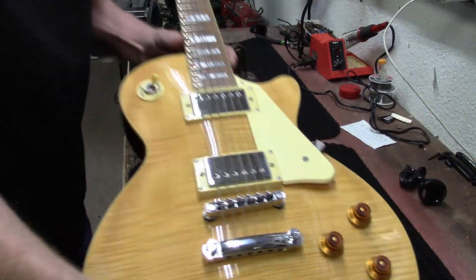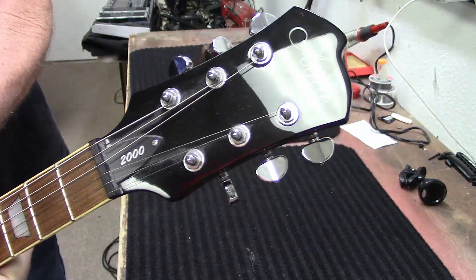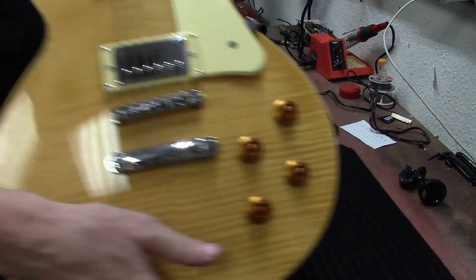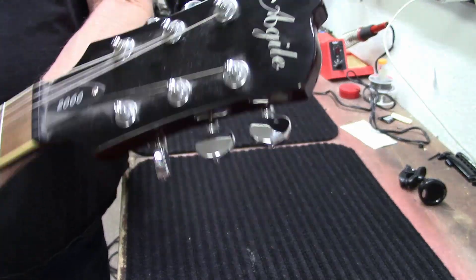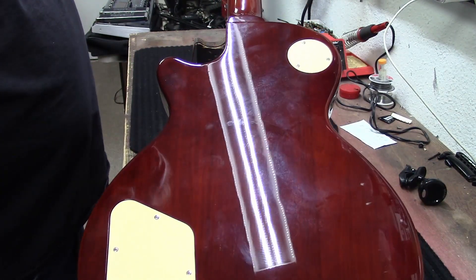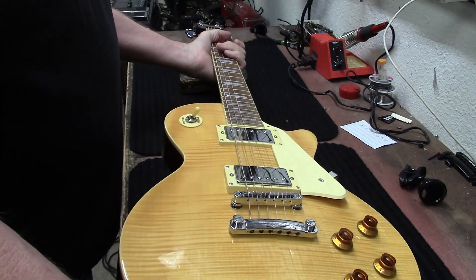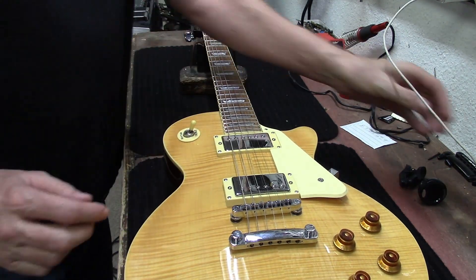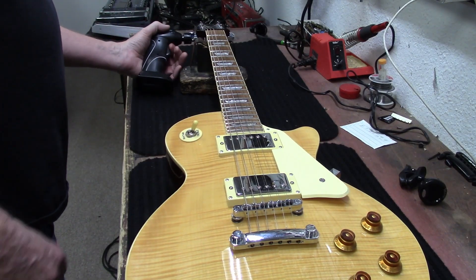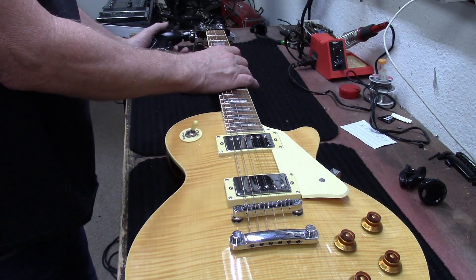The next guitar in today's video is an Agile — the Agile 2000. It's a Les Paul set neck, made in Korea. I think it's out of the Samick factory — the serial number starts with an S. Let's get these old strings off of here.